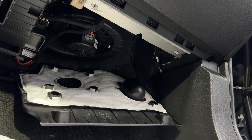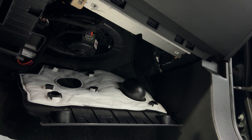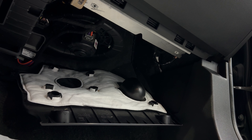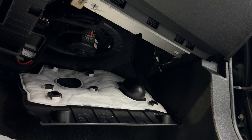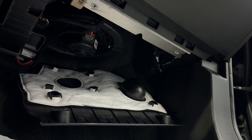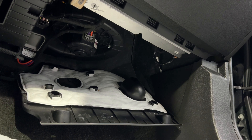Now, before we put everything back together, I've secured the blower motor fan and the connector for it. I'm going to turn on the ignition and start the fan to see if we're going to get any vibration in the dashboard on high speed. I don't hear it — everything sounds good. The motor fan is working properly at high speed and it is blowing very strong.